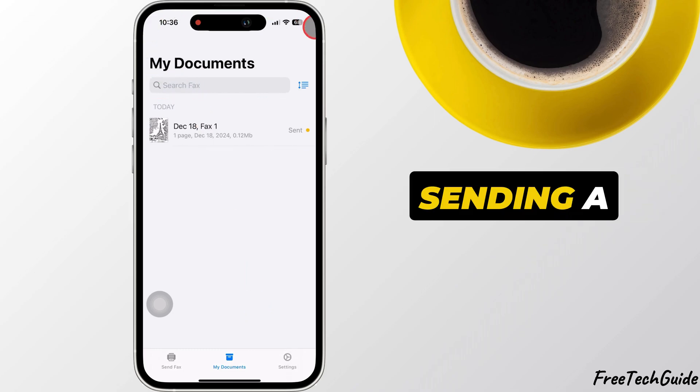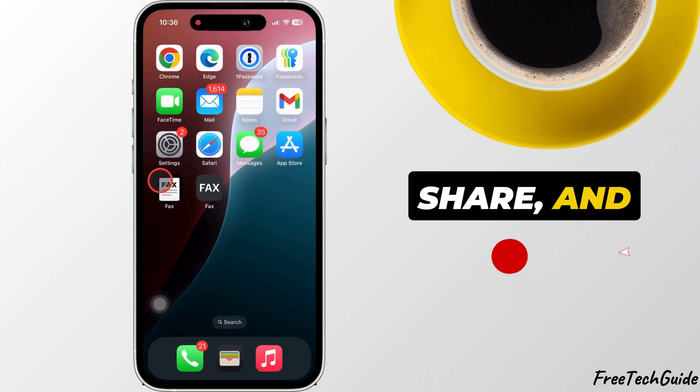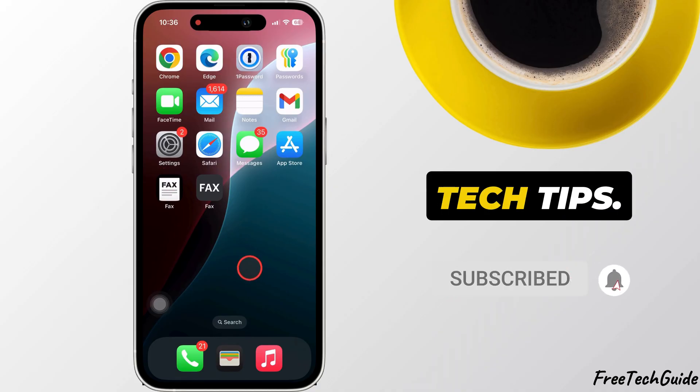And that's it. Sending a fax from your iPhone is as easy as that. If you found this video helpful, please like, share, and subscribe to Free Tech Guide for more tech tips.